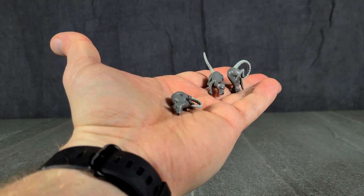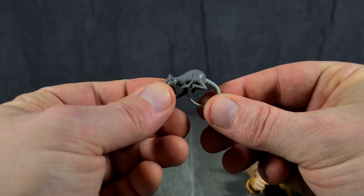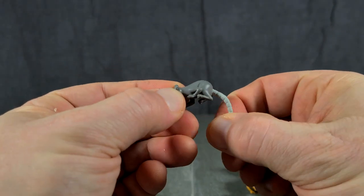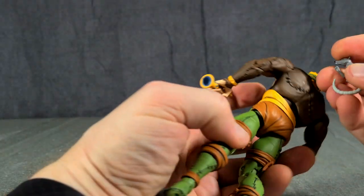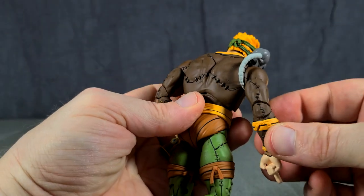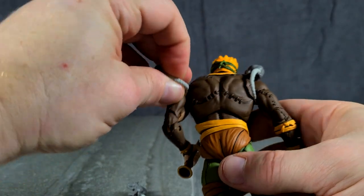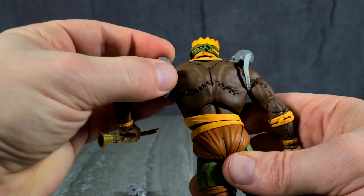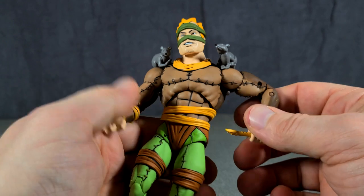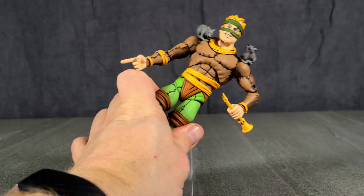Now as for these rats — remember how I said they fit on his shoulders? You can kind of tell because the tails curve, so it becomes obvious that the intent of the tails is to wrap under his arms like that. So there's one and there's the other. It makes sense that he would have rats on his shoulders — he is the Rat King.